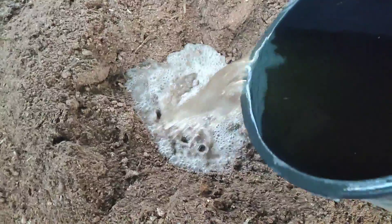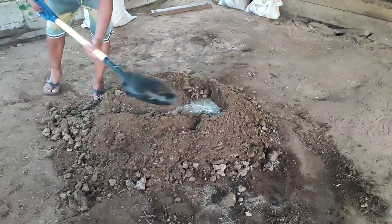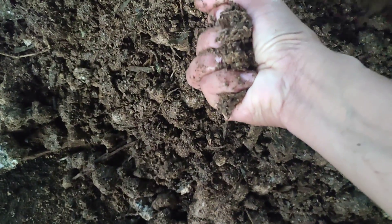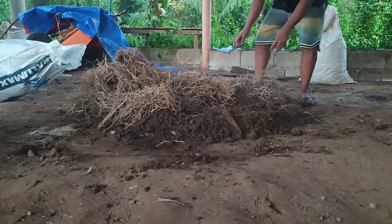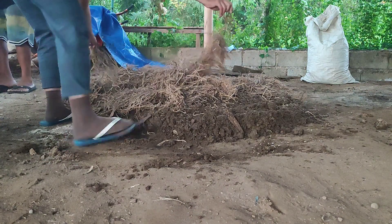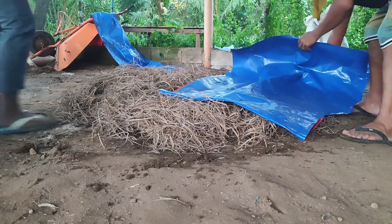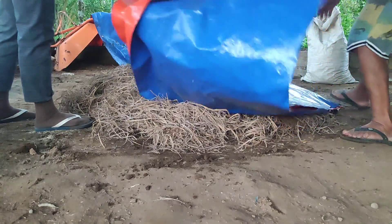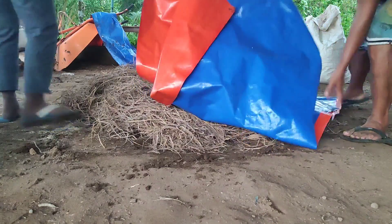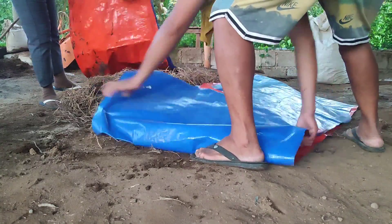So if you have a degraded soil, we recommend for you to do this and add IMO4 or even IMO3 — it will already work on making your soil fertile again. It has to be this moist before we cover it with rice straw. The rice straw will serve as a blanket for the beneficial microorganisms — this will warm them up. We will also cover it with tarps to make sure the chickens won't be able to scratch on it and the beneficial microorganisms will be safe.